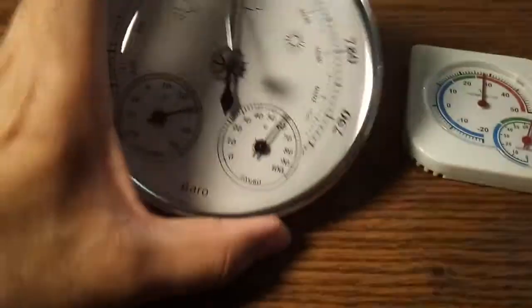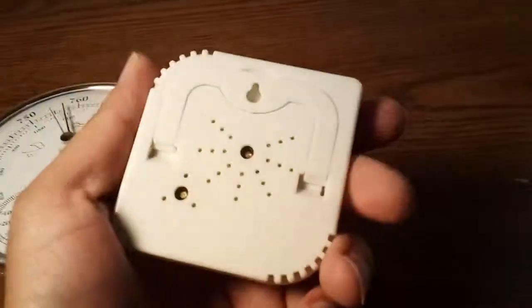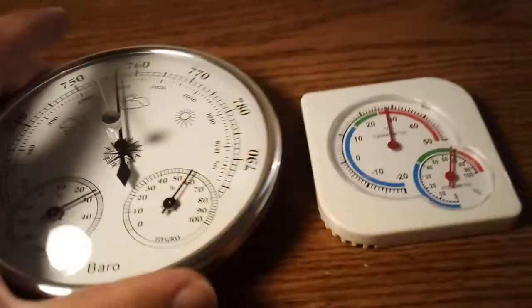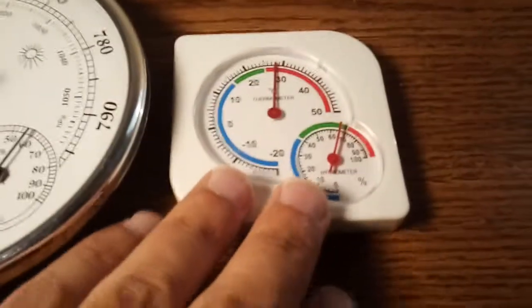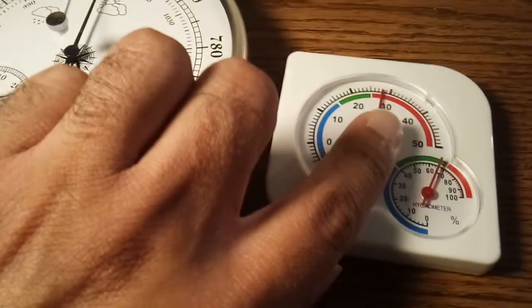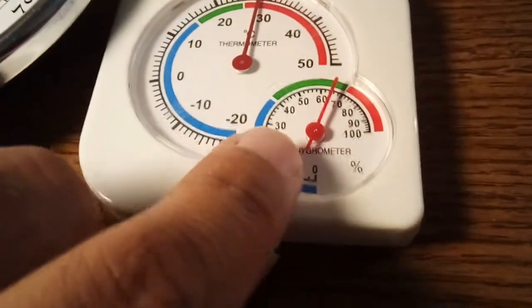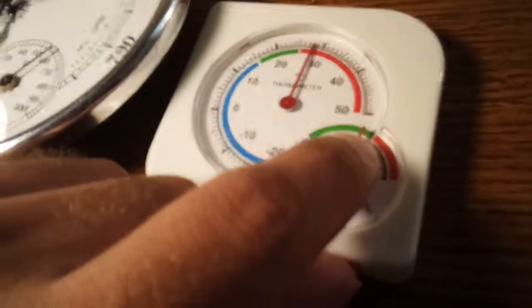Here is the weather station I was talking about — this is how it looks in person. The other cheap one is just for fun, but they both do similar things, except the main one measures barometric pressure. This cheap one only measures temperature and humidity, with a color indicator: blue means below normal, green is the comfort zone, and red means above normal. Right now, living near the ocean in the south, our humidity tends to be in the red.